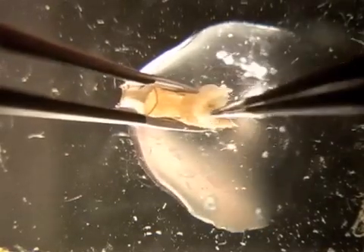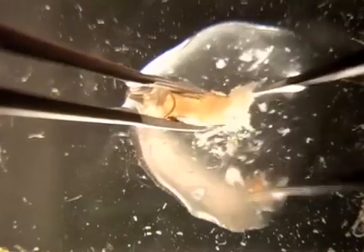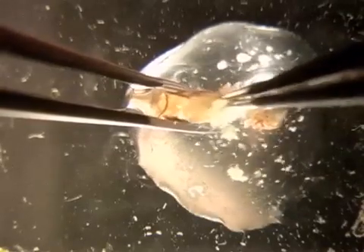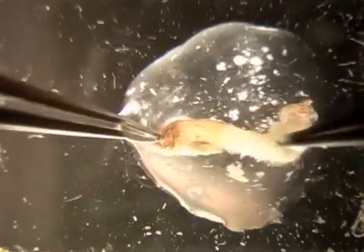With a sharp pair of forceps, pierce the pupal case and let the forceps spread to tear off the end. Reach inside and grab the developing pupa out of the hole that was just created.